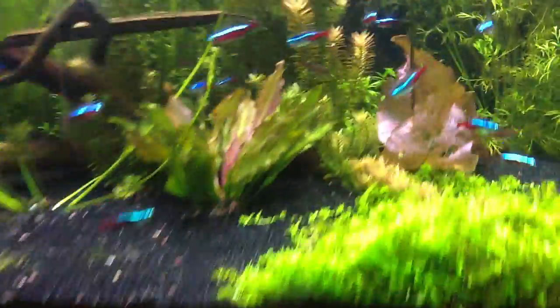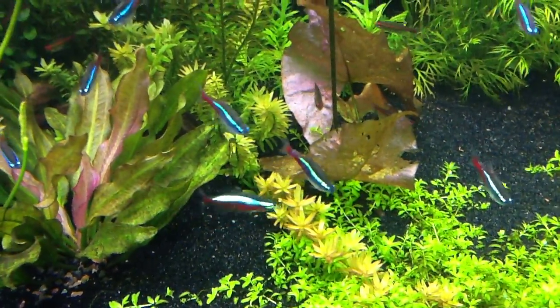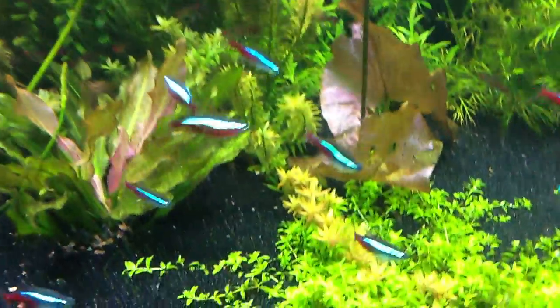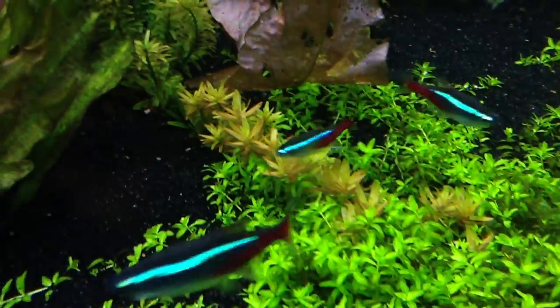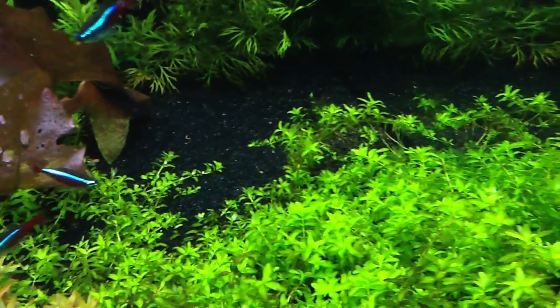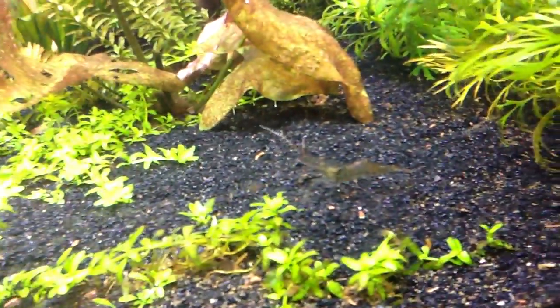I wanted to show something really odd - these two plants. I'm not really sure what it is, but it's between the oriental sword and the tiger lotus lily. It's got a runner on it and it's kind of mixed with the dwarf baby tears. You can see how the dwarf baby tears is just running out there, which is a really amazing and good sign.